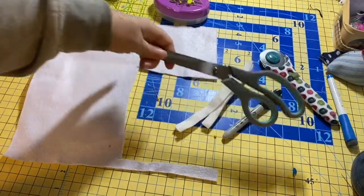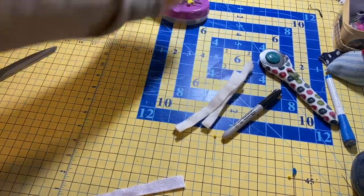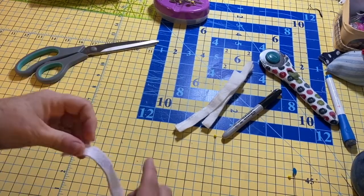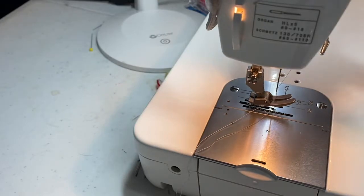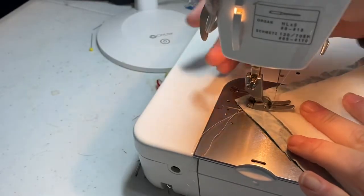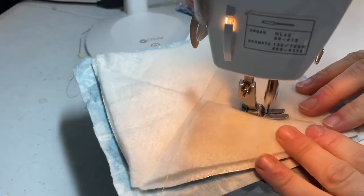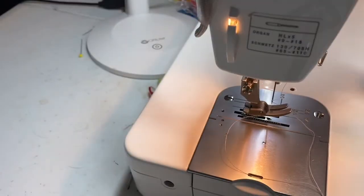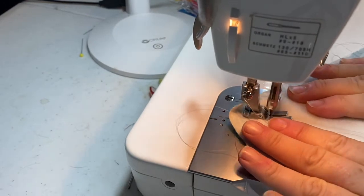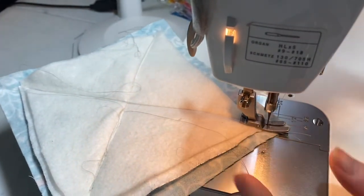Before we sew the pot holder together, we're going to make a little loop so that our pot holder can hang up in the kitchen or inside a cabinet. I'm going to use some felt so I don't have to sew the edges. Now at the sewing machine — I'm going to put the fabric under the needle and sew an X, going across one way first. You can go slower if you want, controlling it with the foot pedal. Then I'll pull it out, cut the thread, and go the other direction to complete the X.